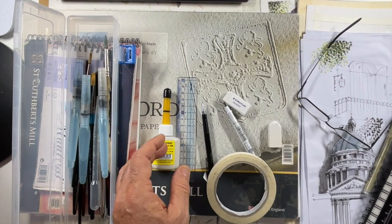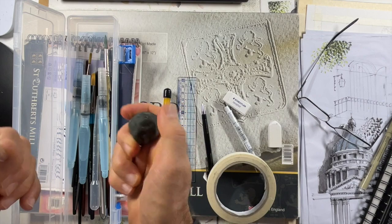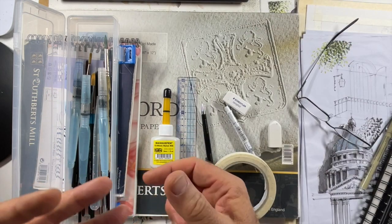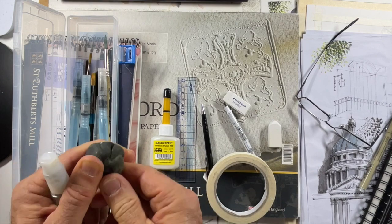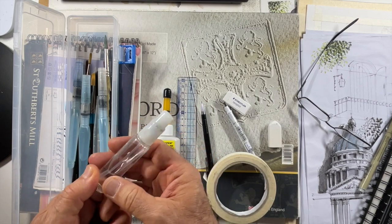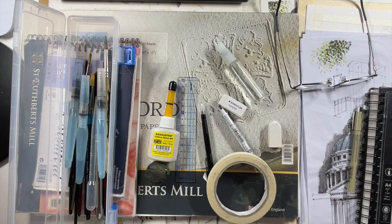The other accessories I use are a kneadable eraser - great for lifting off 50-70% of the graphite from the page without lifting it all. So you can do your drawing in pencil and then lift the majority so the pencil doesn't show through when you add watercolor. I don't use it a huge amount because most of my work I do pencil then pen and ink and erase the pencil completely, but if you don't use pen and ink it's very useful. I also have a little spray bottle just to wet my palette.